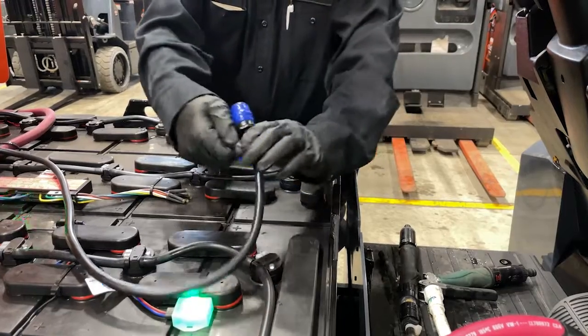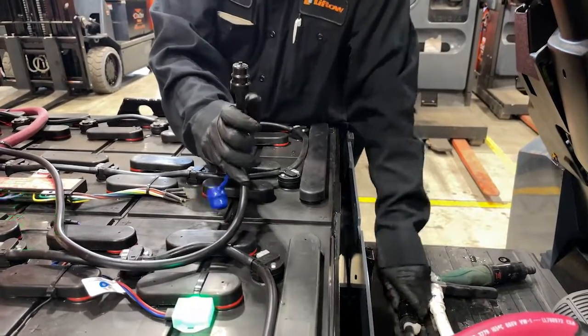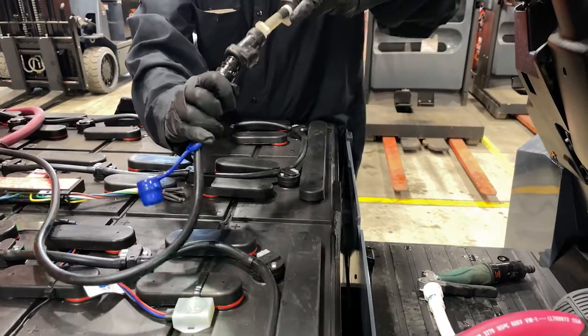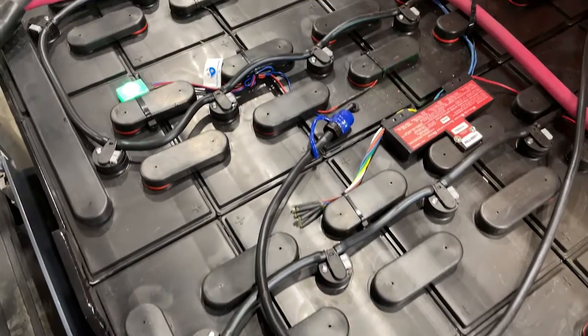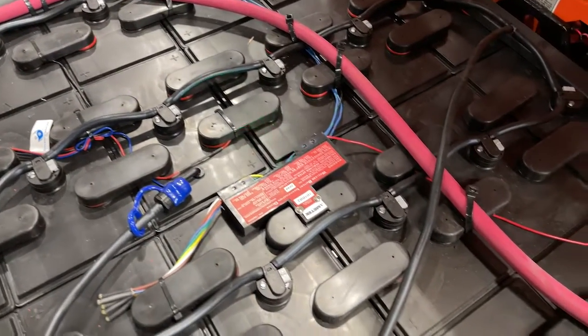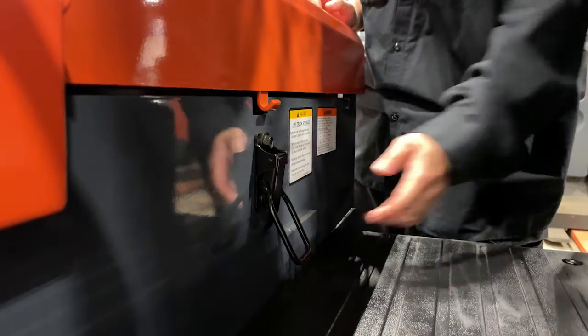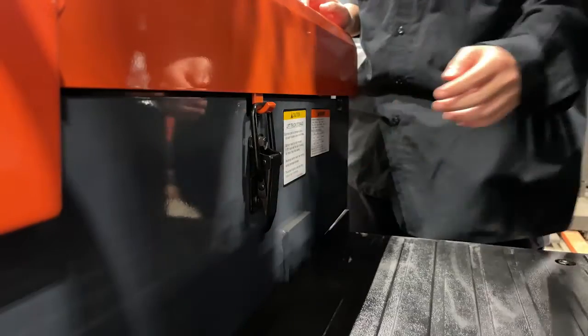This particular forklift is fitted with a watering jumper system. Quick connect the main hose, which outputs to tubes that fill the cells. Once the cells are full, the back pressure will stop the water and you can then disconnect your hose. The hood safety latch should be in the closed position, keeping the battery safely inside the forklift.